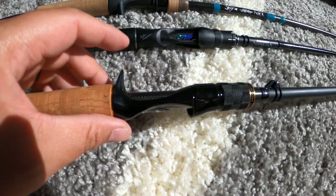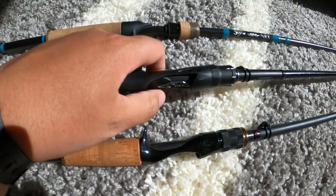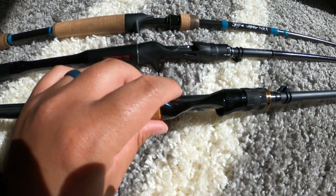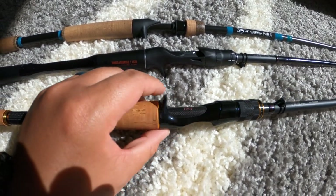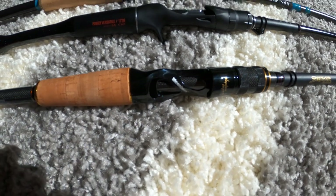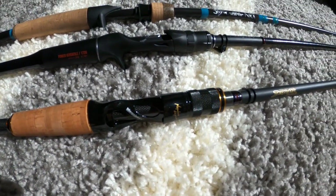The trigger finger length is not as long when you compare it to the Adrena, which just feels nicer in the hand. The Destroyer's trigger seems very short by comparison — not a major deal-breaker, but definitely a big difference, especially for people with bigger hands and bigger fingers like myself.